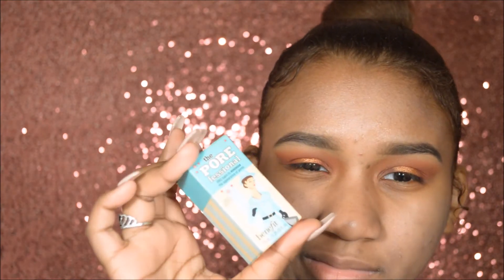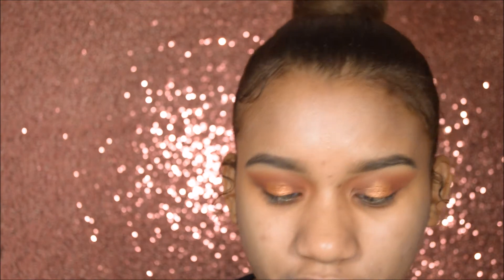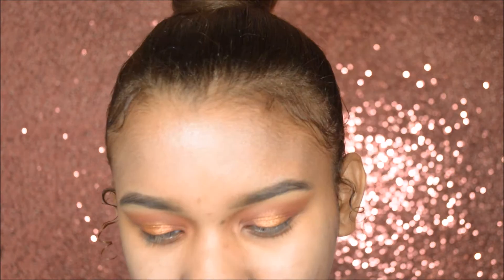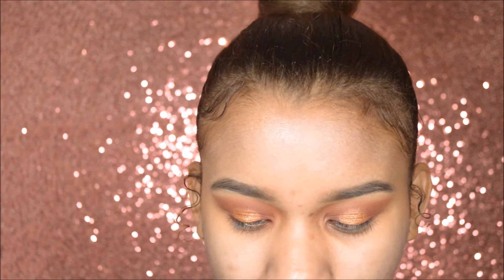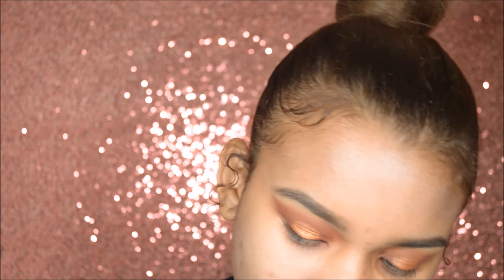Did it brighten my skin? I know it smells really good. I wasn't going to use my Porefessional primer but I feel like I already used too much. Should I use it? So we got the Porefessional Benefit Primer and I'm just going to apply it.